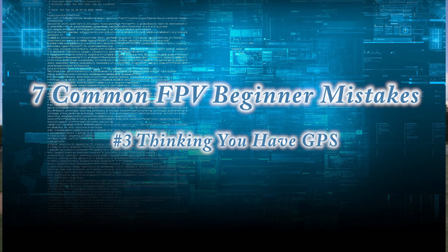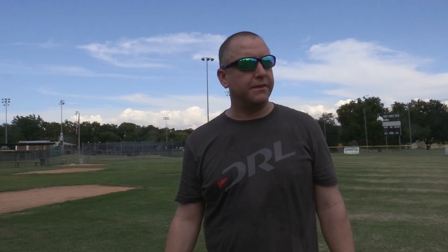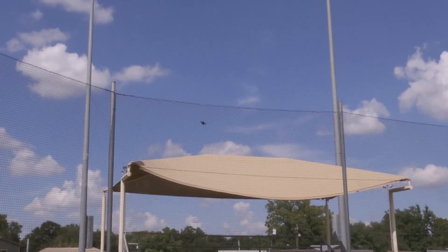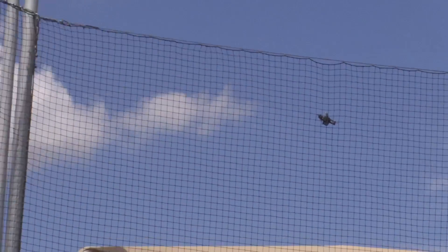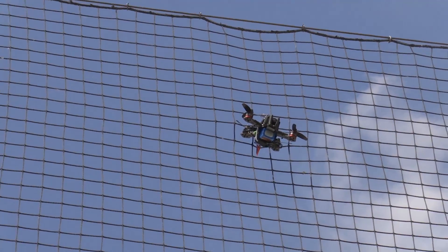Number three is forgetting that you're not flying a Phantom or a Solo. FPV quads generally don't have GPS — these things drift. Also, you cannot see behind or beside you. Earlier today I was flying around a baseball field, came around a corner too fast, and ended up in the net that stops the ball from going into the crowd. I was only looking forward and didn't realize I'd drift into it. Be aware of what's to the right, left, and behind you, and give yourself plenty of time and space to turn.